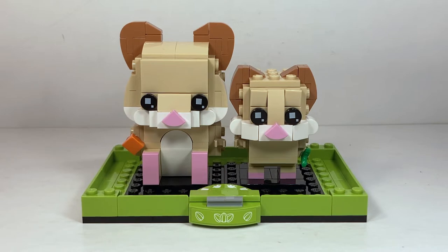This set has 243 pieces and retailed for $14.99 USD, and this set is adorable. I think I like it a bit more than the Cats Brickheads that I looked at a couple days ago.